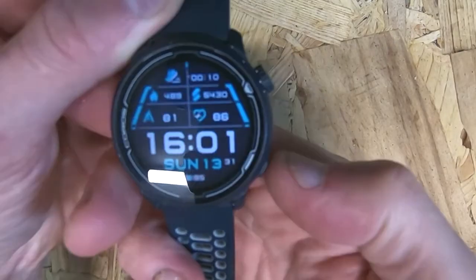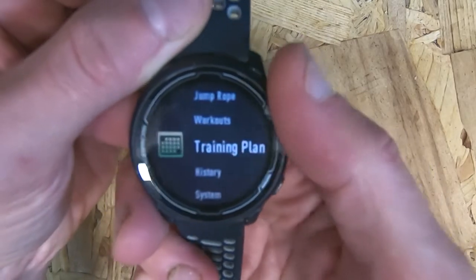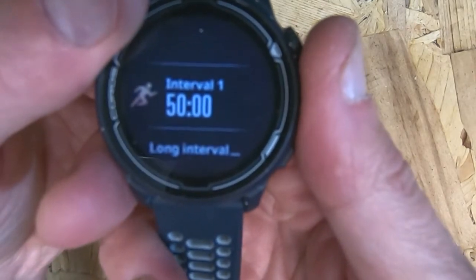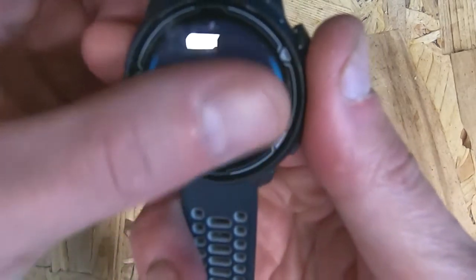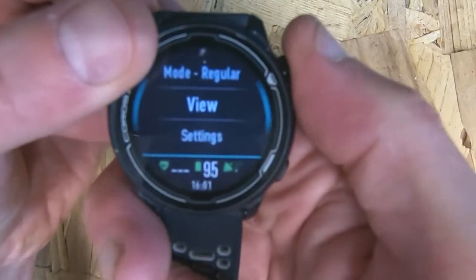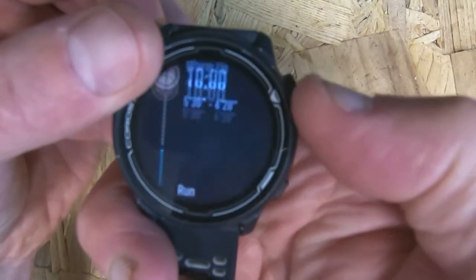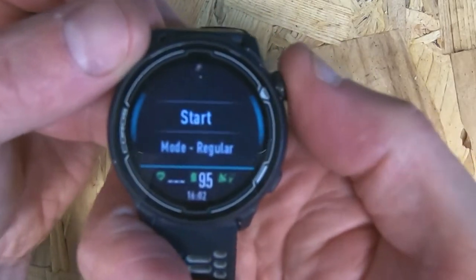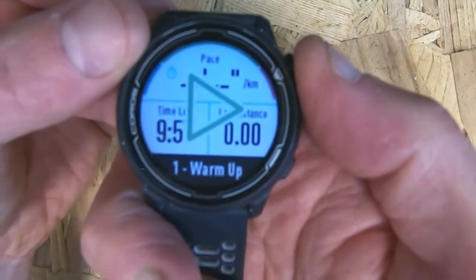So how does this look on the watch? To navigate to the workout, click onto the main menu and scroll down until you get to Workouts. You should find the workout you've just created — 'Interval One' is the one we made. Click on that, and before you start, if you want to double-check the workout and remind yourself what you put in, scroll down to View and that will show you the full workout.